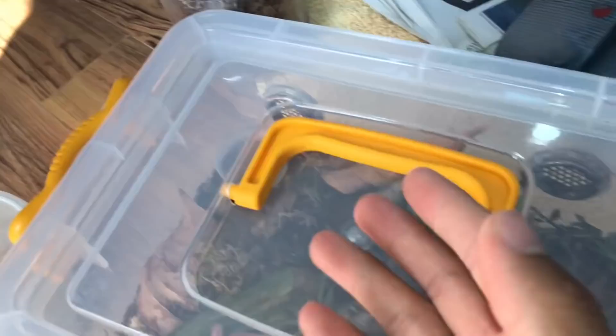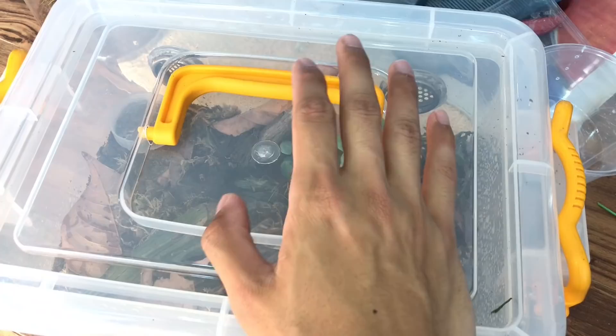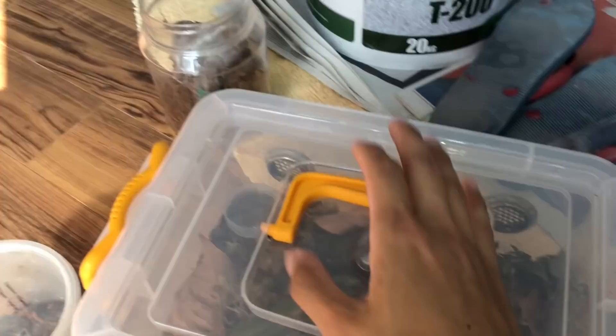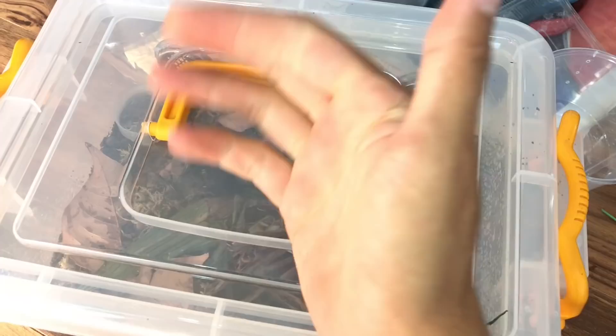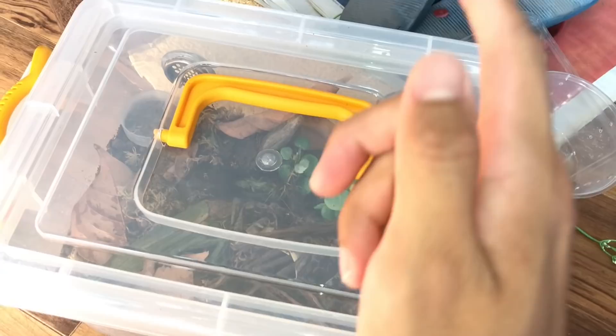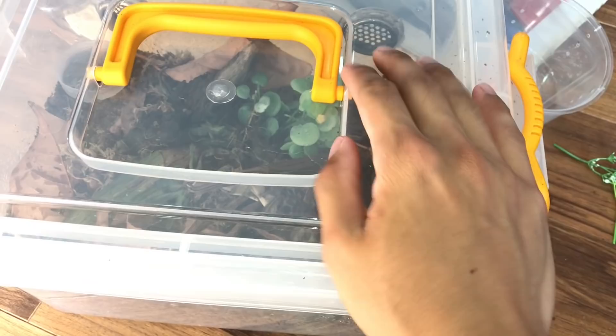This could have ended so much worse. Next time, trust your instincts — I asked myself if that gap was big enough and thought 'yes,' but I still proceeded. Do not be stupid like me. I need to cool down, so I'm ending the video here. If you enjoyed it, thumbs it up; if you're new, subscribe and hit the notification bell. Take care, peace!